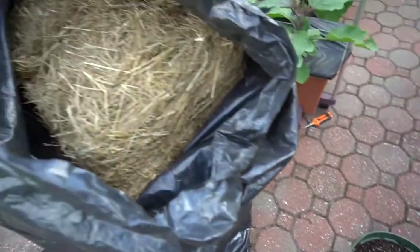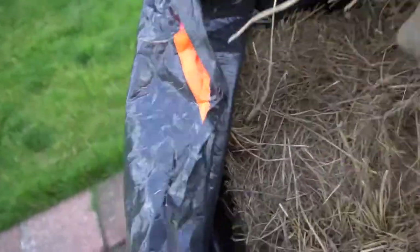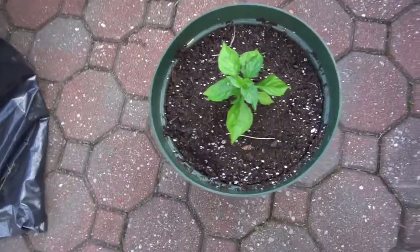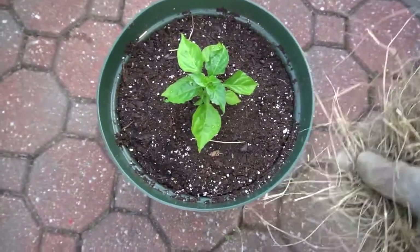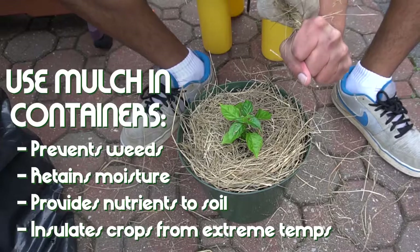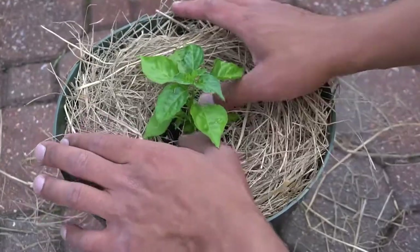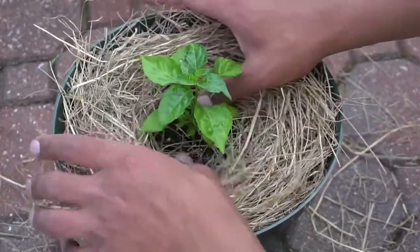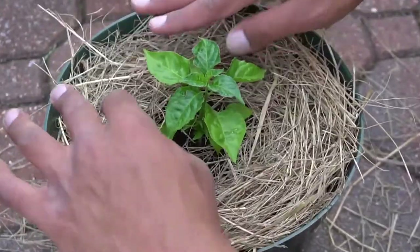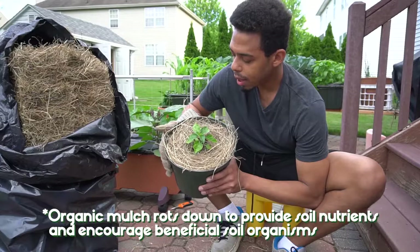I got this giant bale of hay — I'm gonna use this as an organic mulch because I'm gonna put it on top just to prevent any bugs from getting to the dirt, as much as it can. It will also allow the moisture to be retained a little bit better inside the pot. You don't want the mulch to overcrowd the plant because it will actually rot the stem, so I'm gonna spread it from the middle, keep it somewhat apart so the leaves can grow outward and upward. The mulch will still retain moisture and break down, providing nutrients to the soil below.